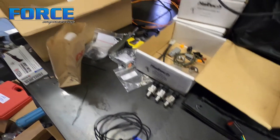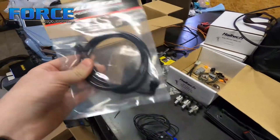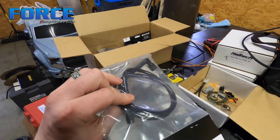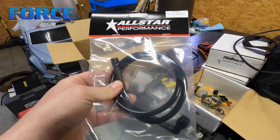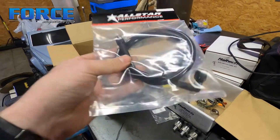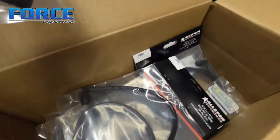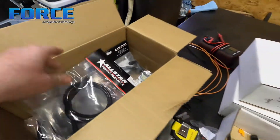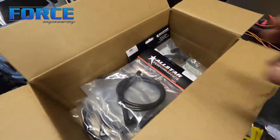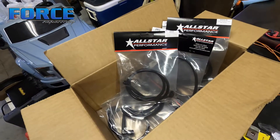These All-Star hoses are super cool. I remote mount all the sensors to keep them away from heat and vibration, and then I plumb them with these — they're all pre-made, you can get them in different lengths with straights or 90s on them. I use these fairly often; they're lightweight, relatively inexpensive, and they just fit the bill. This whole box of different hoses is like a hundred dollars worth of stuff, so not a bad deal.